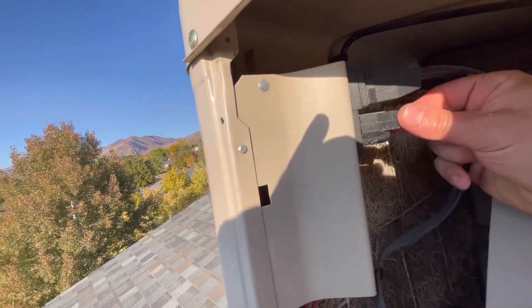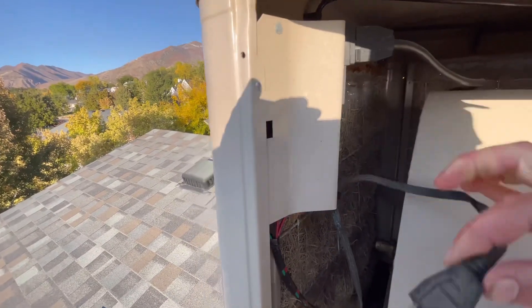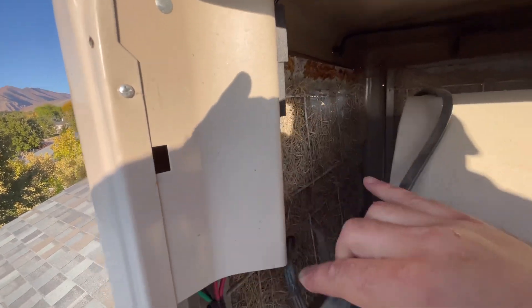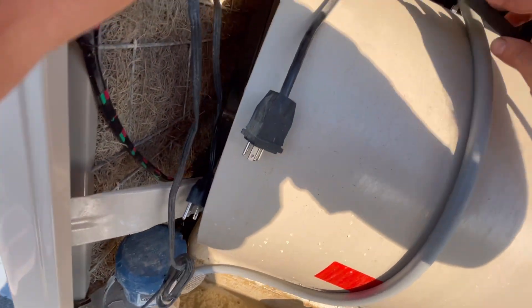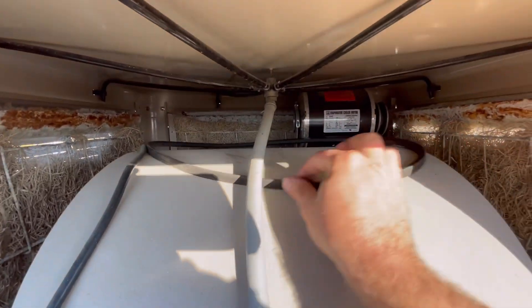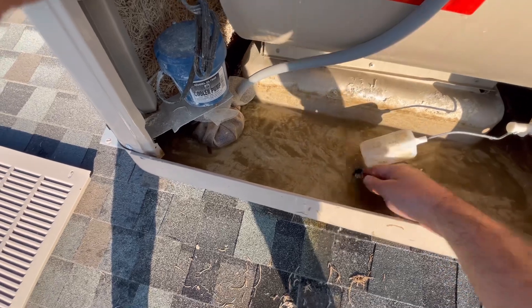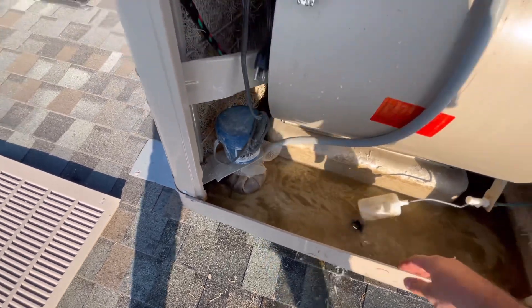So the next thing we're going to do is just unplug the pump, which is that small cord, and the fan motor, which is that one. And something else that I like to do is just remove the belt. That way it doesn't have a bunch of tension on it over the winter unnecessarily. I'll just leave it up there. And that's pretty much it for the inside — pretty easy.